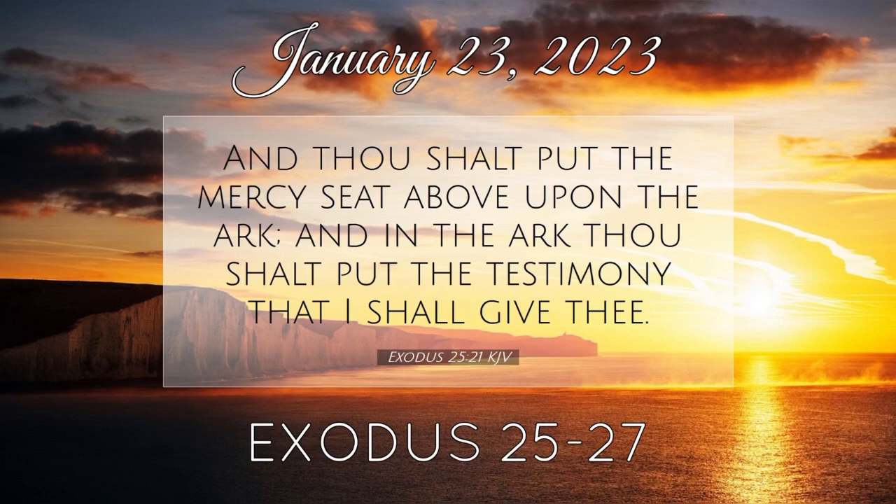And the breadth of the court on the east side eastward shall be fifty cubits. The hangings of one side of the gate shall be fifteen cubits, their pillars three, and their sockets three. And on the other side shall be hangings fifteen cubits, their pillars three, and their sockets three. And for the gate of the court shall be a hanging of twenty cubits of blue and purple and scarlet and fine twined linen wrought with needlework, and their pillars shall be four, and their sockets four. All the pillars round about the court shall be filleted with silver; their hooks shall be of silver, and their sockets of brass.